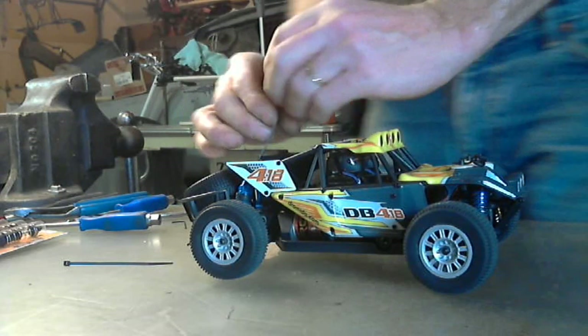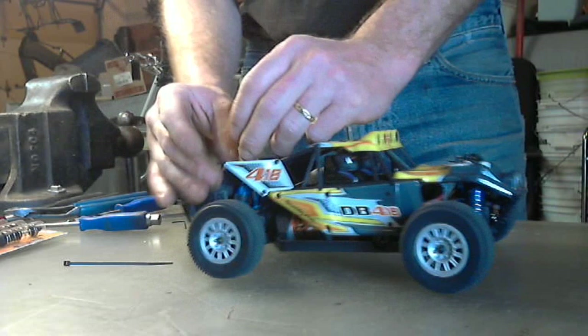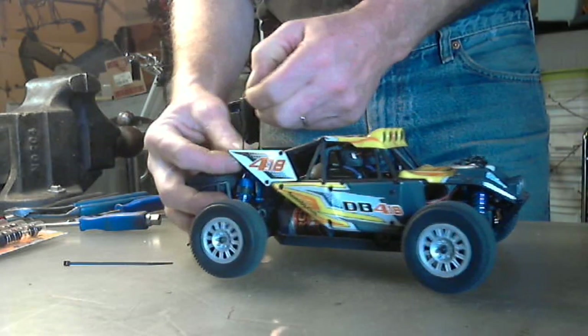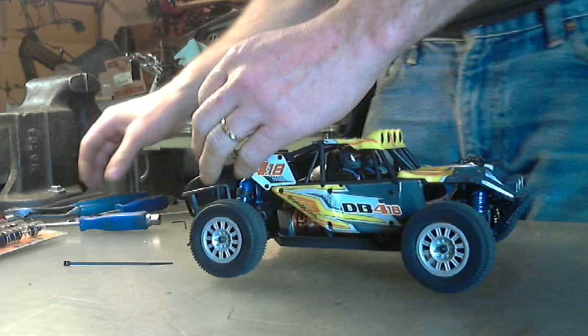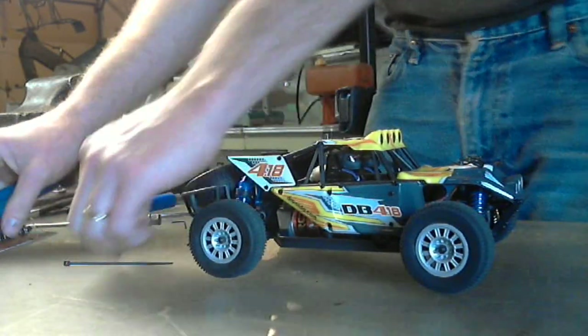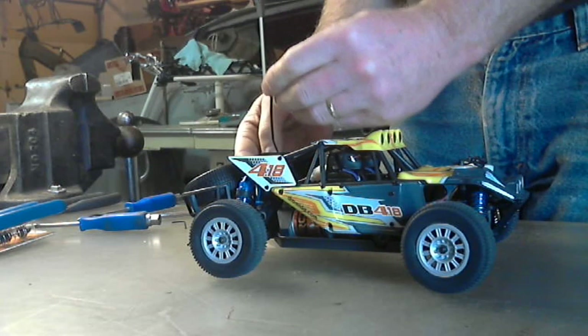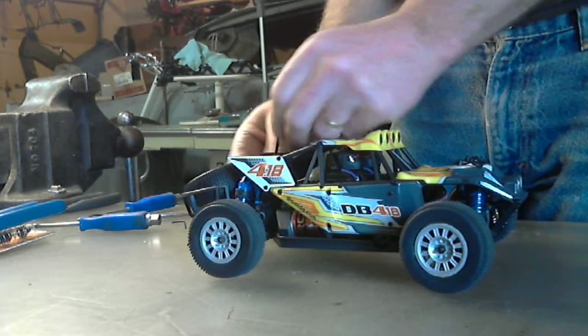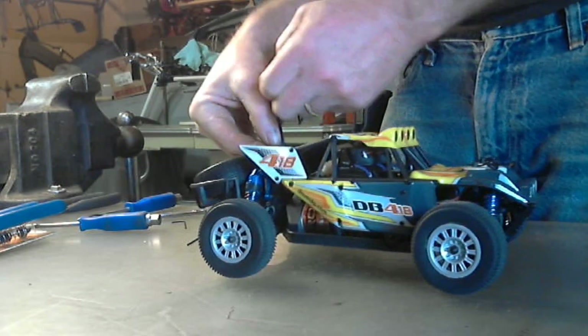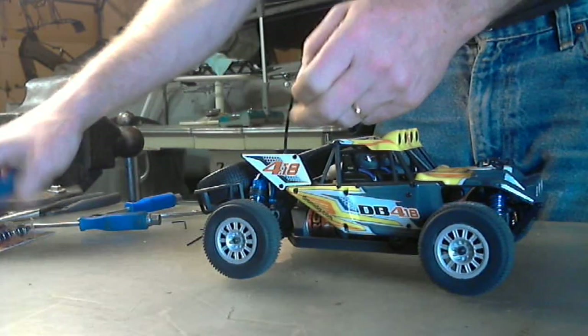So I'm going to tie wrap this on. I've already hooked the battery up so I'm ready to rock there. Now if you don't turn your switch like I did, I'm not going to be able to turn it on. I'm going to put another tie wrap in — I have extra tie wraps, so until my pins come this will work perfect.